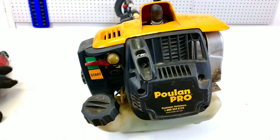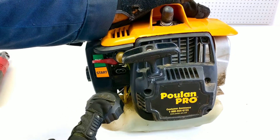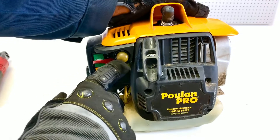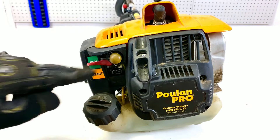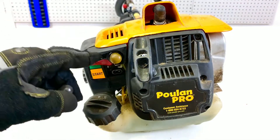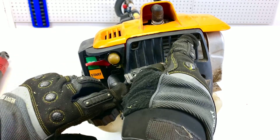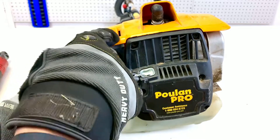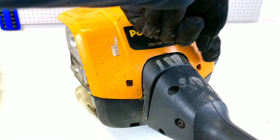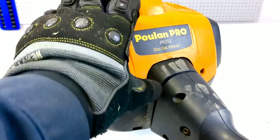This is how the Poland Pro weed eater or trimmer looks from where the pull start is. We have the fuel tank here — this is where we add the fuel mixture with oil — and this is the start/run button, and this is the pull start. The prime button is right here, but as you can see it's all yellowed and broken. We have a new one to put on. To replace it, you'll need to remove this screw here, and turning around the weed eater there are two more screws plus another one — four T25 screws in total to remove the cover.